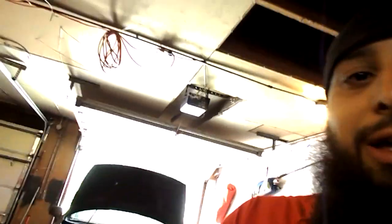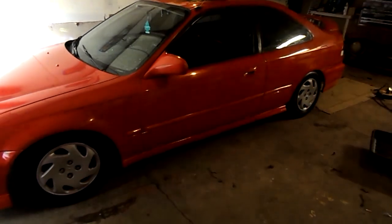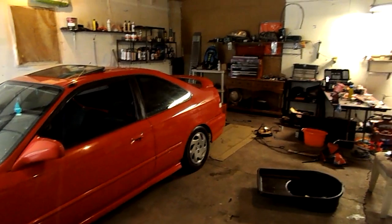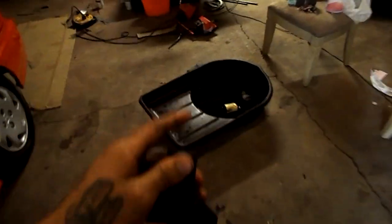I did get this stuff right here — Meguiar's Ultimate Compound. I want to try it out and see if it makes a difference. I just went ahead and hit the whole side of the car with it and it looks way shinier and way glossier than it did before. I would definitely recommend this stuff — you can definitely see a difference.